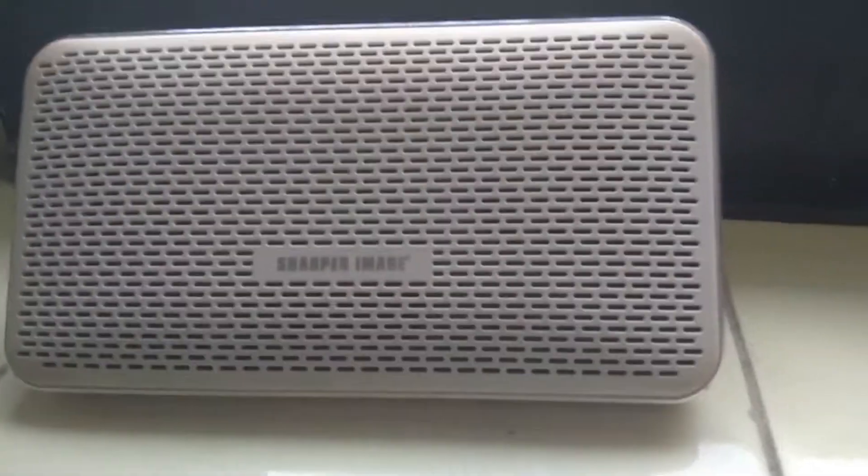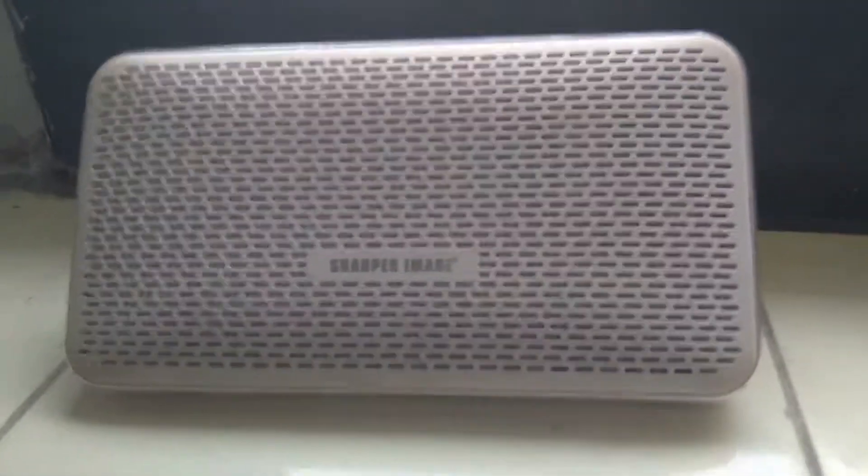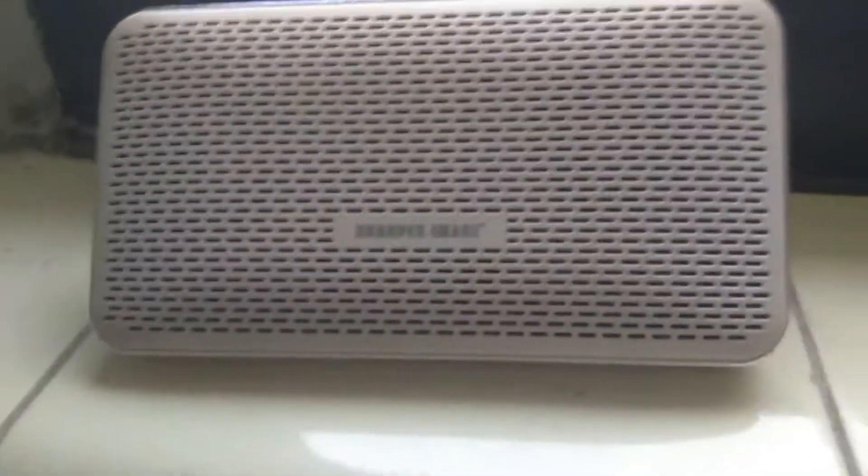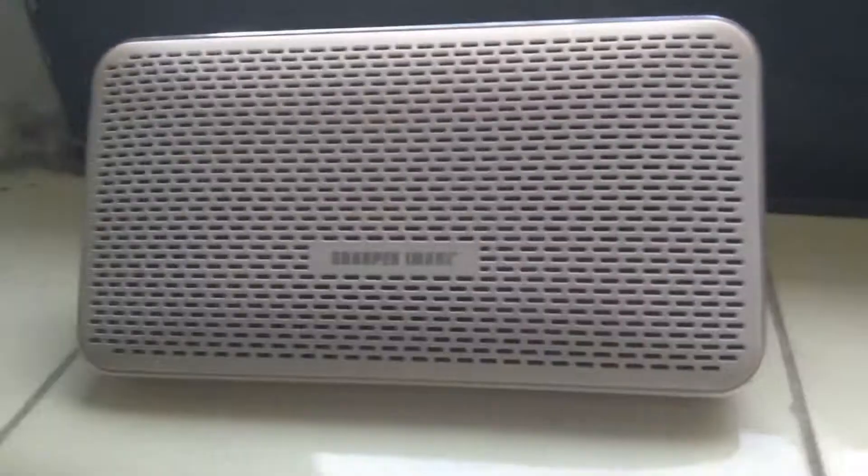The Sharper Image Bluetooth speaker is basically a low-end to mid-class speaker. It's not the best and I don't think it has the loudest volume, but what I'm intrigued about is its features. If I turn it around here, you can see right here the USB charging port and the audio jack, where you can plug in a cable from your phone to the speaker if your phone doesn't support Bluetooth.